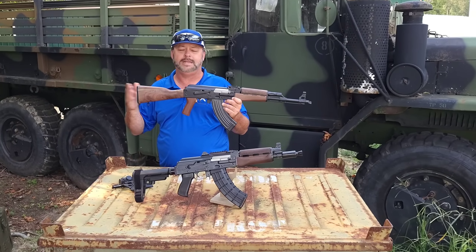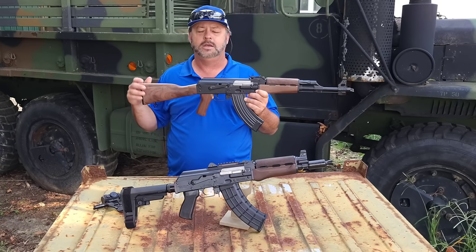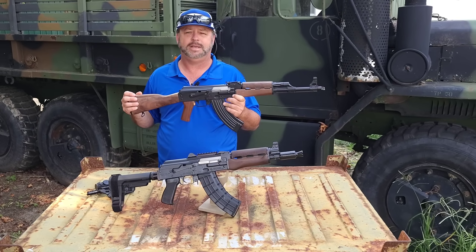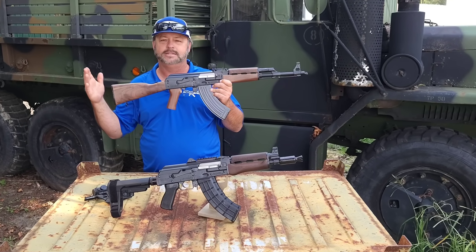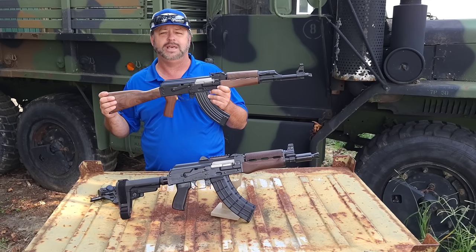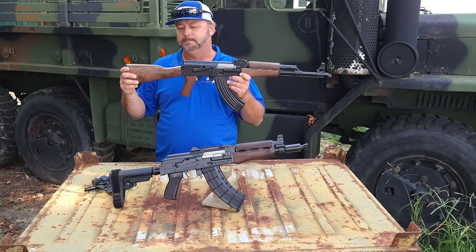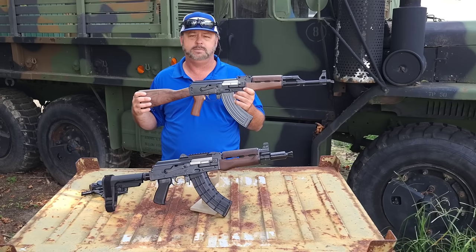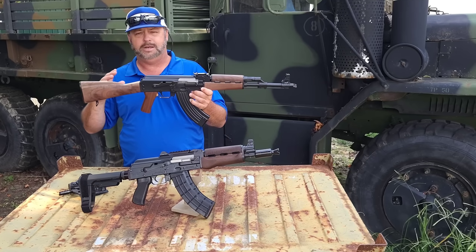Everybody, welcome back to Atlantic Firearms. Today's product release are some cool Zastava Arms USA rifles and pistols. Zastava Arms USA has been rocking it out with some dynamic offerings for the last couple of years. Today, we're happy to get in some of their Walnut M70s. We haven't seen these for six or eight weeks. This probably is the most popular rifle that we offer from Zastava Arms, and we're glad that we were able to get some of these in.